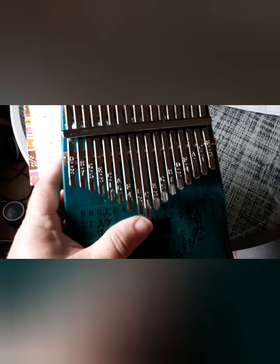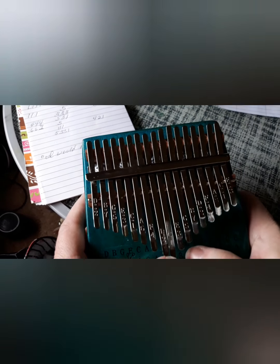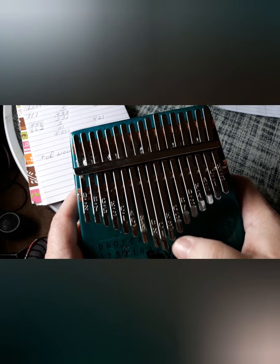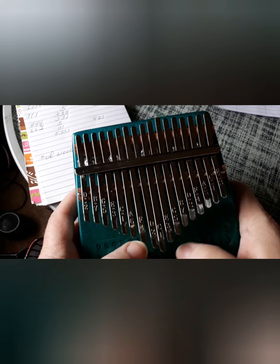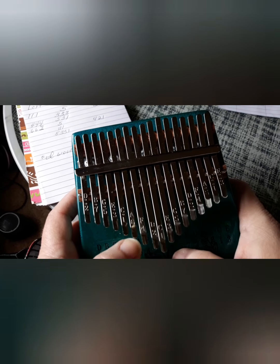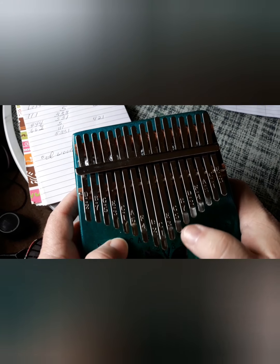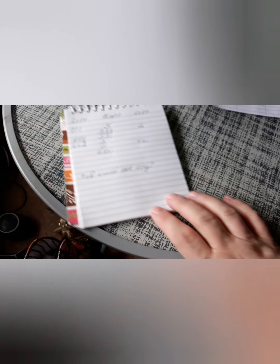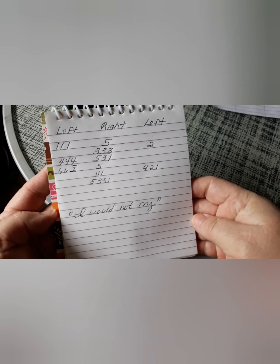Okay, so what it would sound like would be this. Okay, I'll hold the notes up again for you if you want to copy that screenshot.